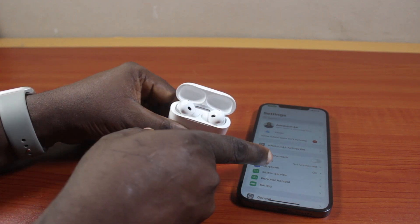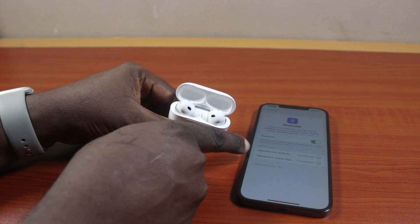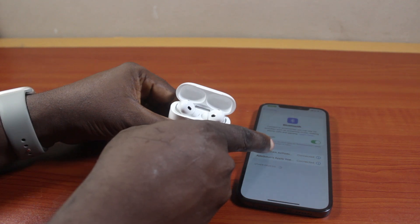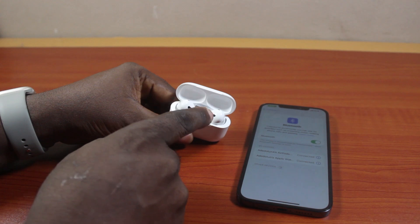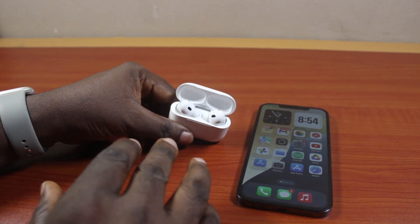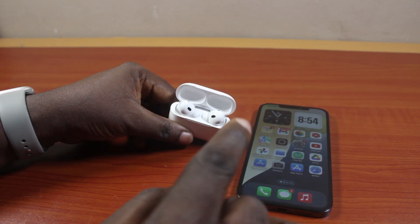Then after that, come here and turn on Bluetooth. If it is not connected, just click on the name of the AirPods and this is going to go ahead and connect the AirPods Pro and your iPhone together. After that, you can now go ahead and use your AirPods Pro case as speaker.